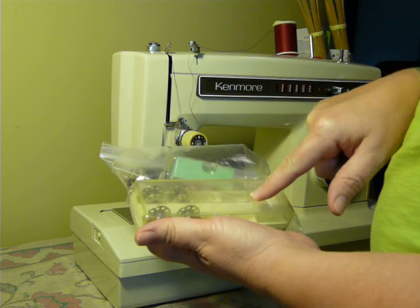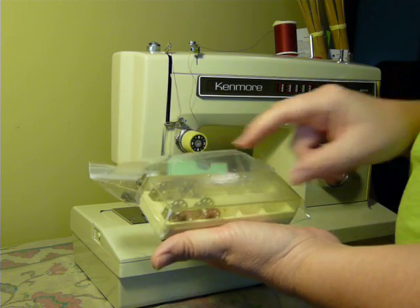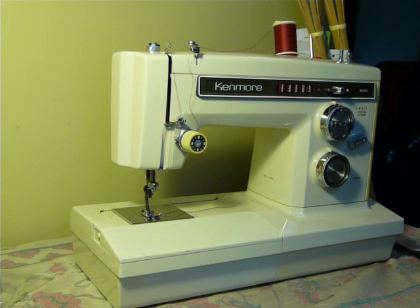It also comes with a Kenmore logo bobbin holder, which is really cool — this is vintage. It holds 10 bobbins. Easy peasy machine to use. It's all metal. There are no plastic parts.